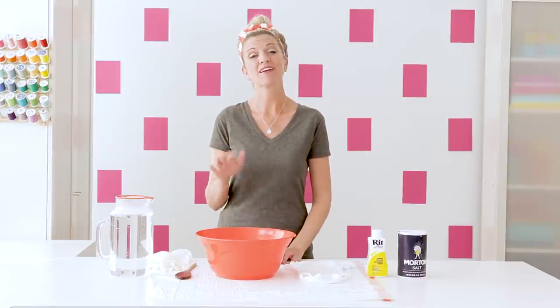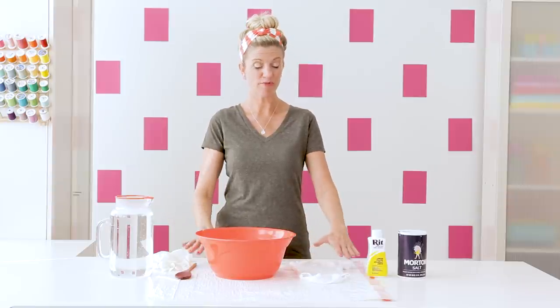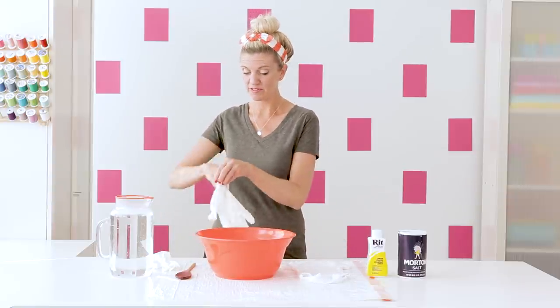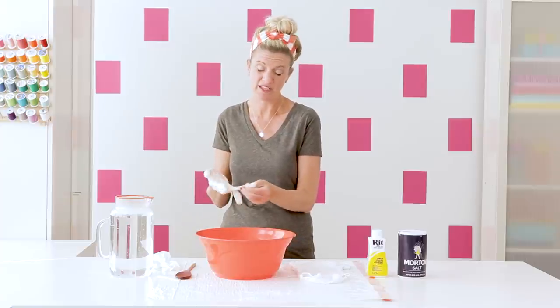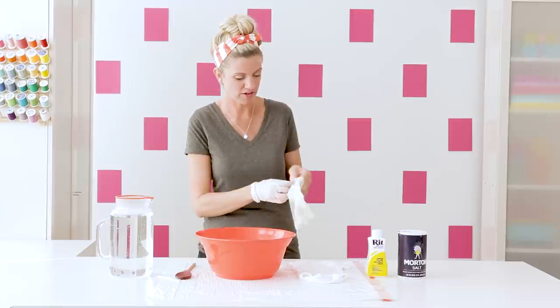Typically I would dye fabric in my kitchen in a bowl in the sink, but for now in my studio I have a plastic bag protecting my table and I'm going to put on some gloves to protect my hands, which is really important because you don't want to end up with crazy looking fingers later.